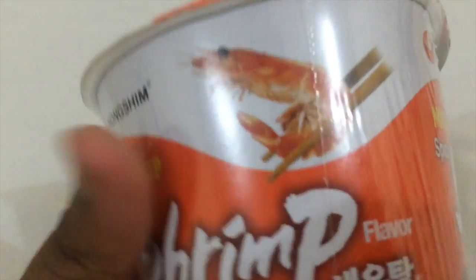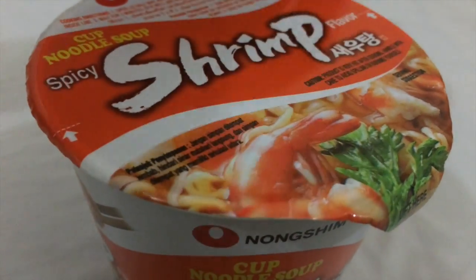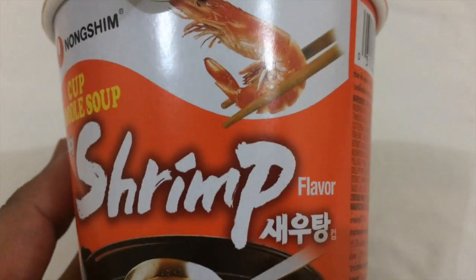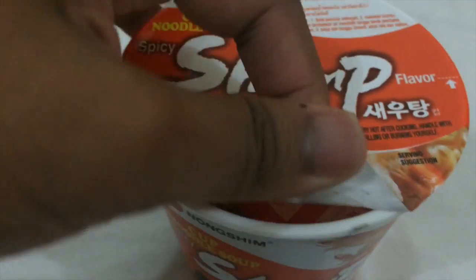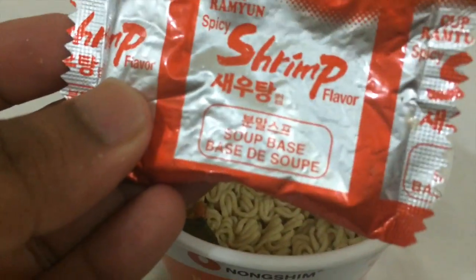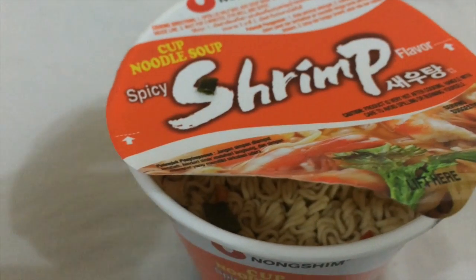It has a cute little picture of shrimp on it. I just removed the plastic that was on the cup noodles, so this is how it looks — the spicy shrimp flavor. I'll just open it and see what's inside.